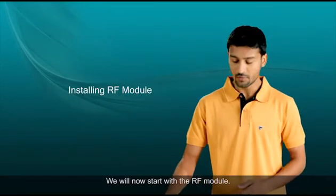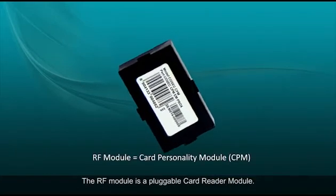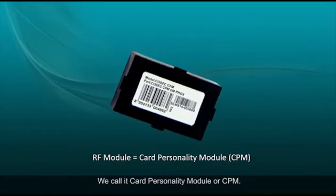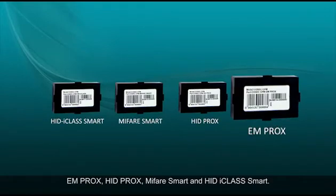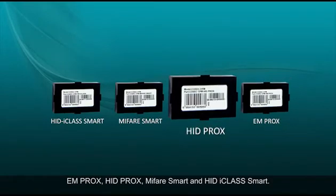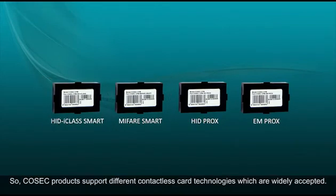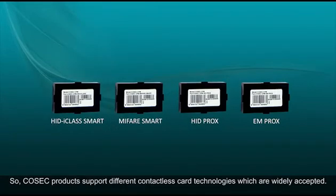We will now start with the RF module. The RF module is a pluggable card reader module — we call it the card personality module or CPM. CPMs are available in four different options: EMProx, HIDprox, MyFairSmart, and HIDiClassSmart. Cosec products support different contactless card technologies which are widely accepted.